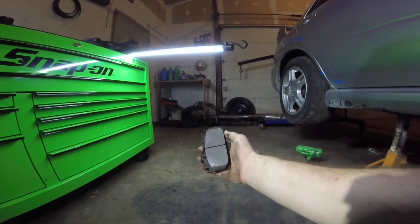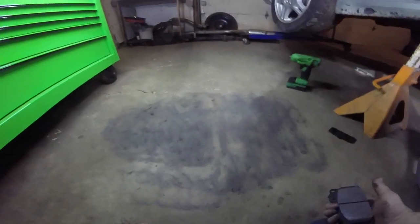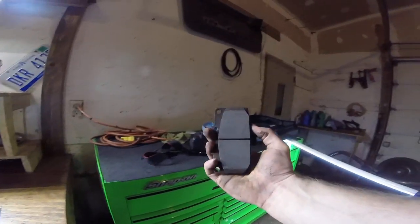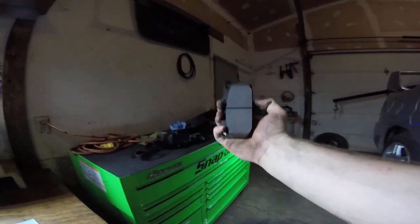I did that for probably not even a minute — look at all the dust that came off. Now look at the difference from before and after. It almost looks like a complete brand new brake pad.